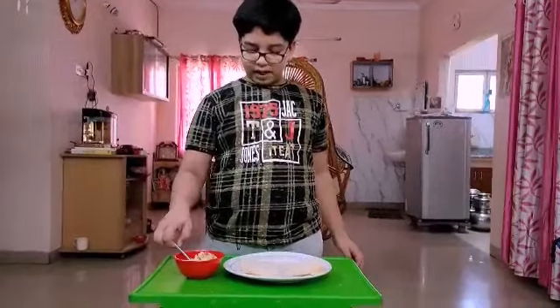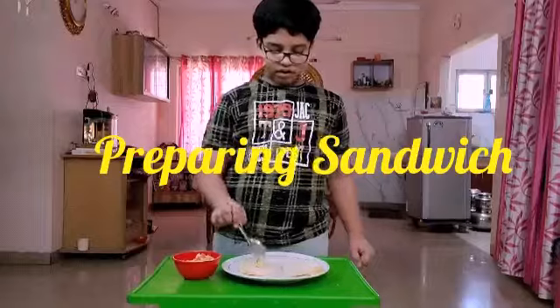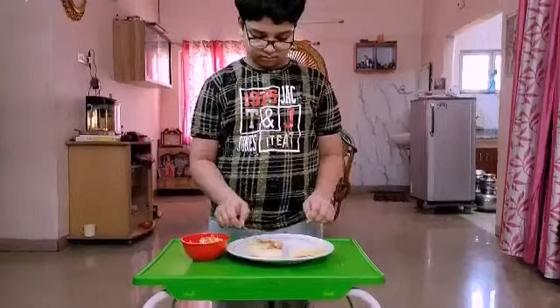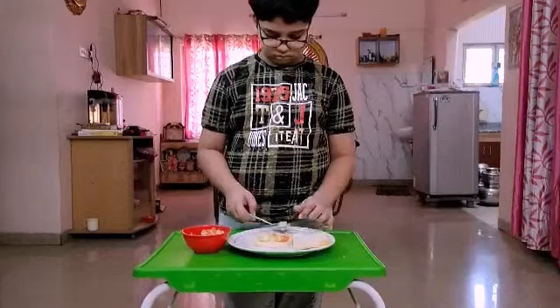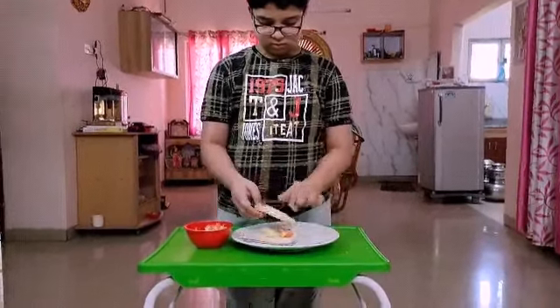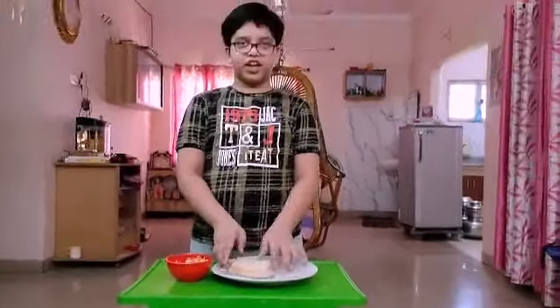Now apply this mixture on one slice and put the other slice on it. The sandwich is ready.